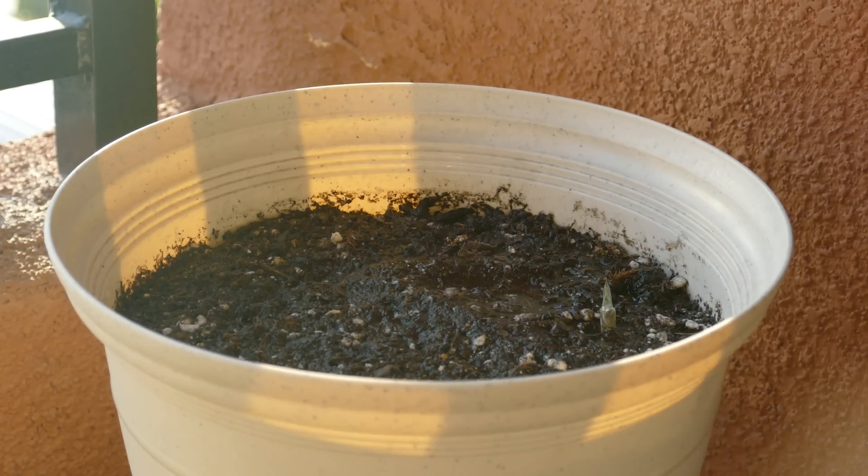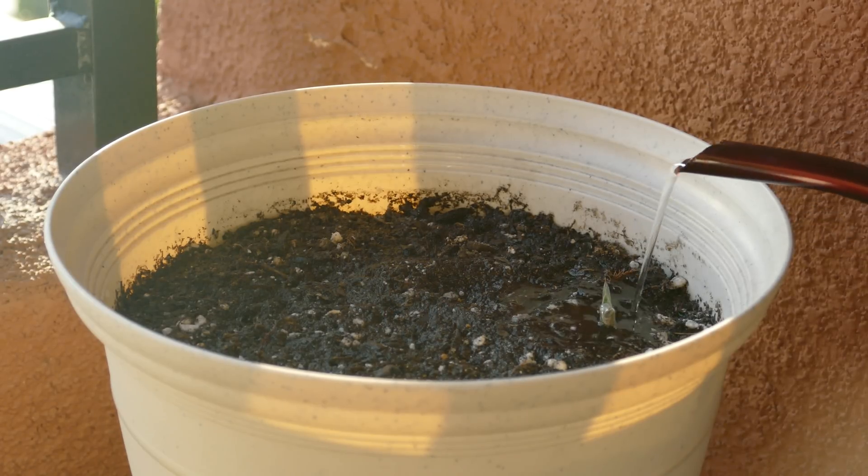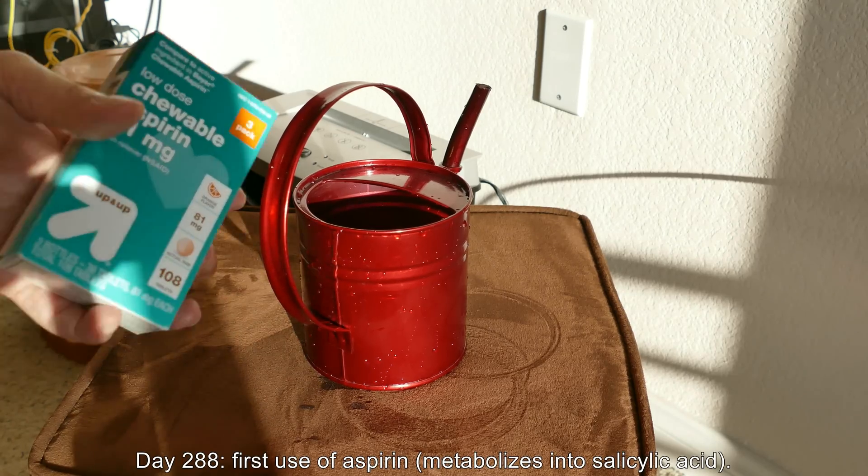Some plant root systems can't tolerate that. I don't know if this is one of those cases, but nobody up until this point was really interested in viewing this century plant growing series, so I had nothing to lose.